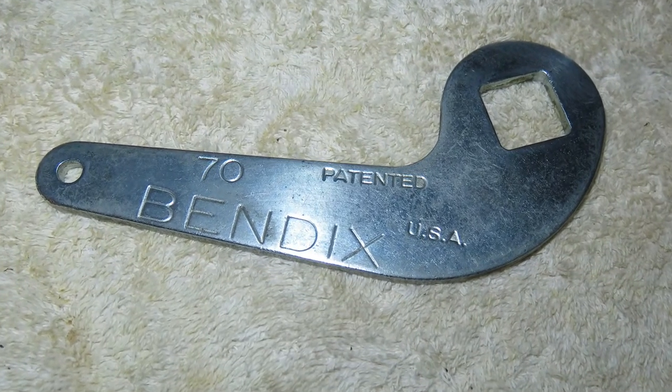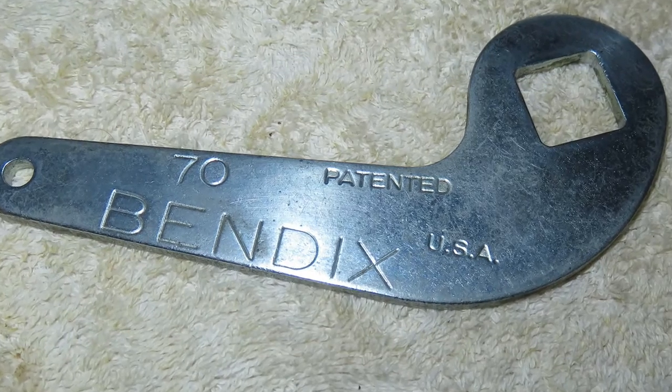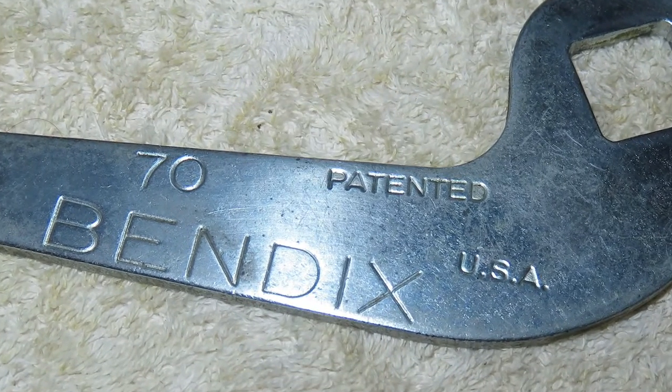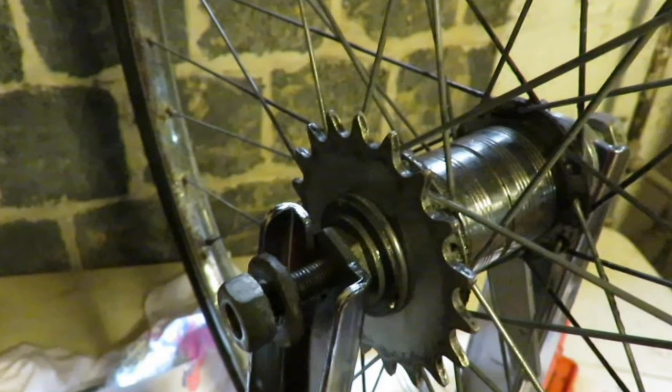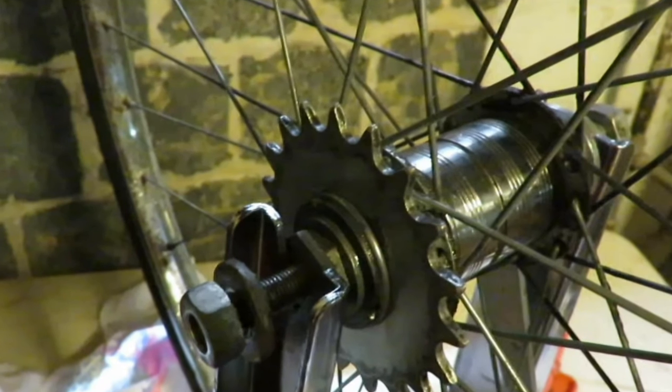Hello everyone. So you want to know how coaster brakes work? Well, you've come to the right spot. Now this is a Bendix coaster brake. It is from a 40 or 50 year old Columbia bicycle. Most coaster brakes work just like this one.